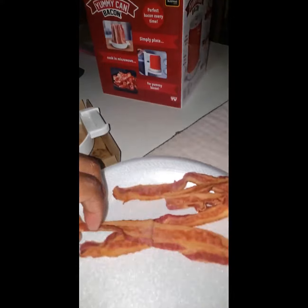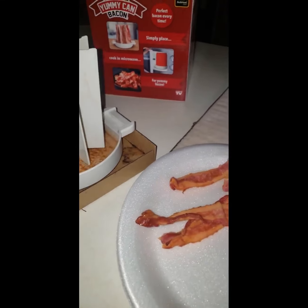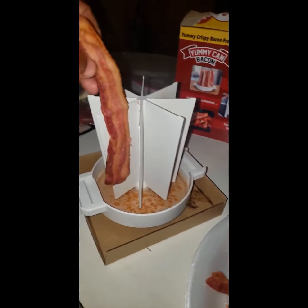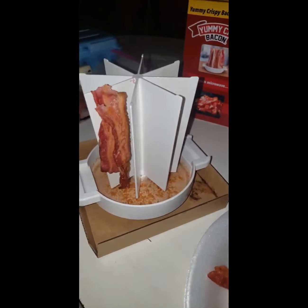Look at that — I didn't burn the bacon this time! Because I usually burn my bacon, but this is going to help you not burn your bacon. That stuff is hot, hot, hot, hot.